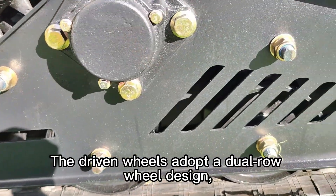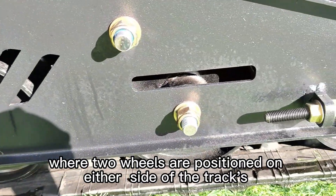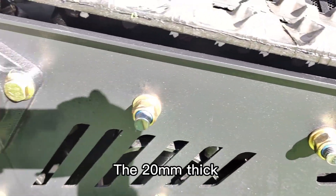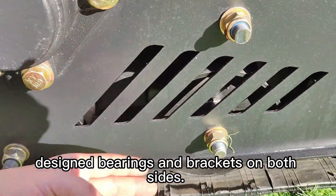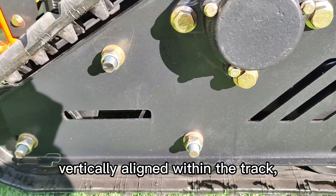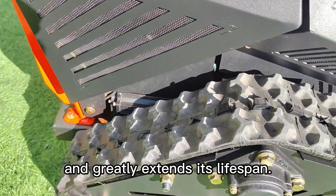The driven wheels adopt a dual-row wheel design, where two wheels are positioned on either side of the track's anti-slip protrusions. The 20 mm thick transmission shaft is flange-connected and supported by precisely designed bearings and brackets on both sides. This ensures the shaft stays vertically aligned within the track, prevents lateral sway from uneven forces, and greatly extends its lifespan.